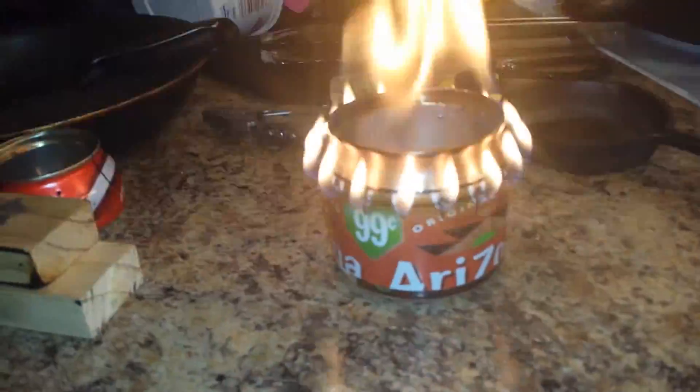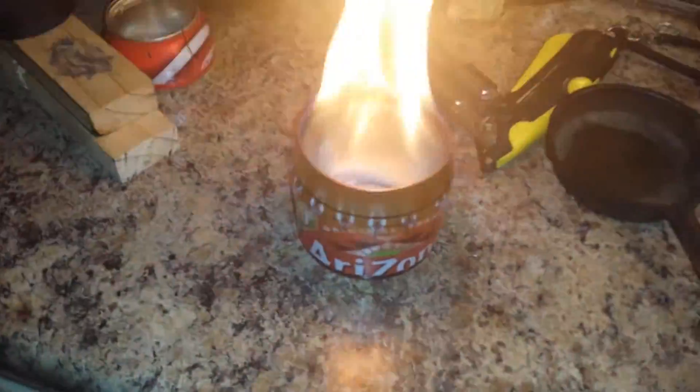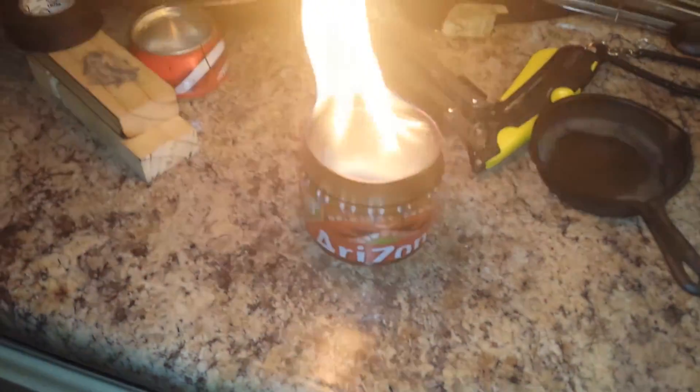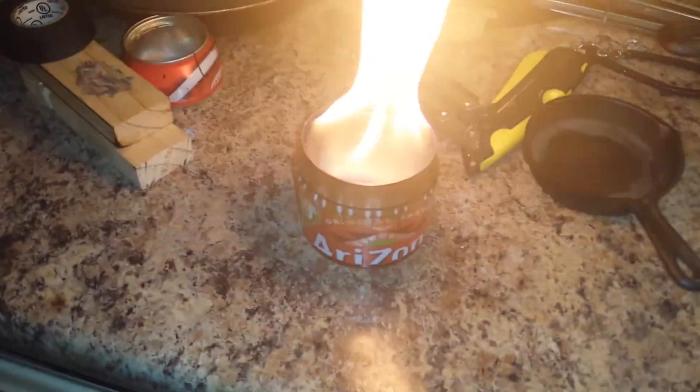All right, guys, there it is — the Arizona can stove. As you can see, it's starting to go out now. Thanks for watching, I hope you enjoyed the video. Please ask any questions you may have, and like and subscribe. Thanks, guys.